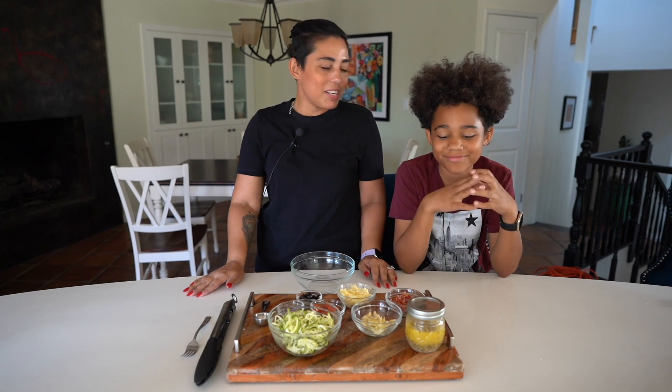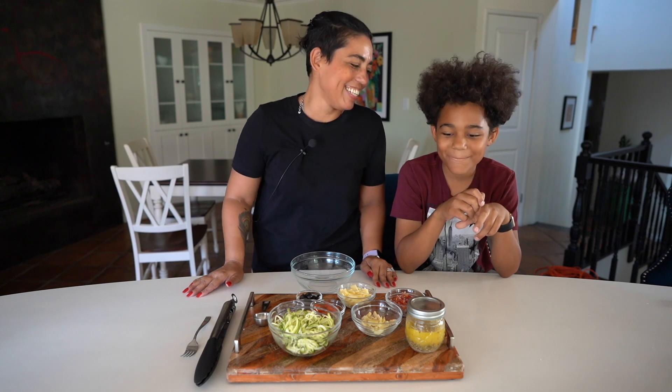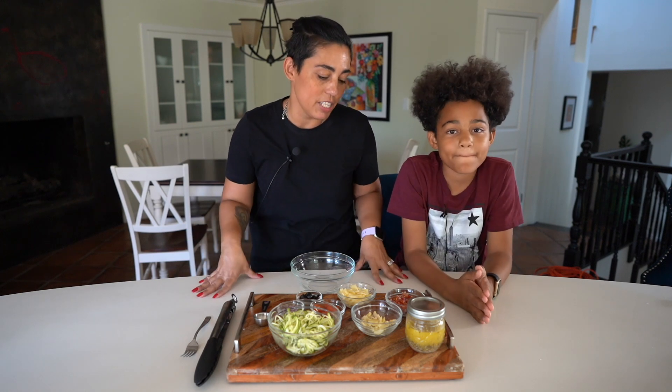His name is Randy but we call him Bubby, and he's gonna watch me make super easy pasta — no, pasta salad — in place of the pasta. I love pasta salad, it's probably one of my favorite things, it's so delicious.